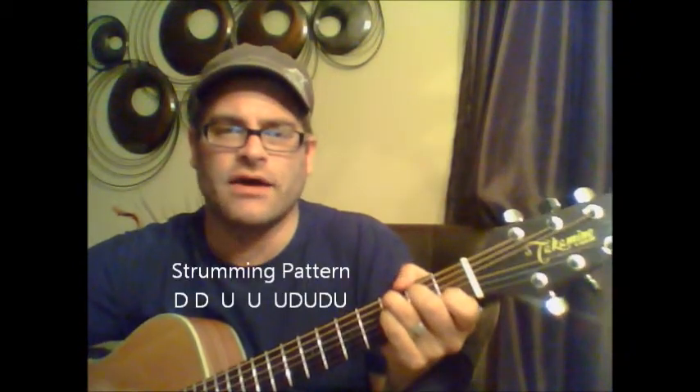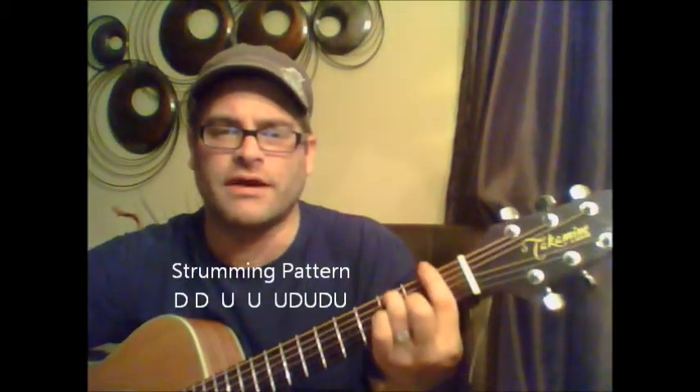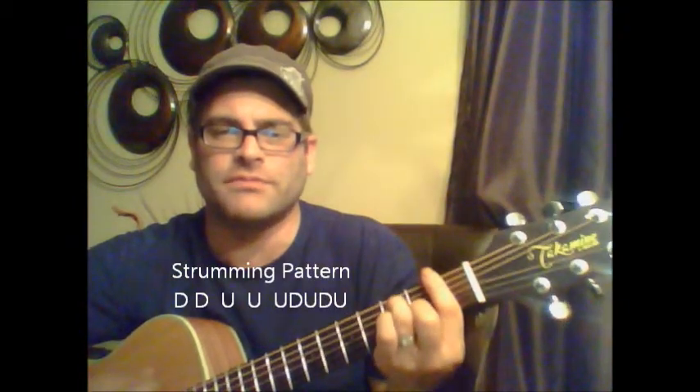Down, down, up, up, up, down, up, down, down, down, down, up, up, down, up, down, down, down.